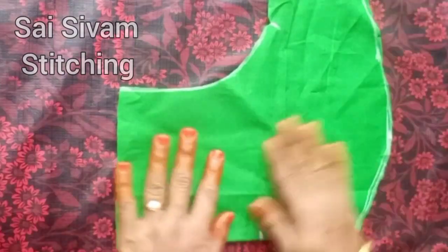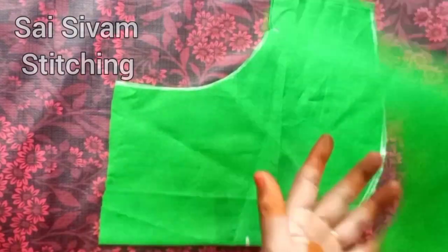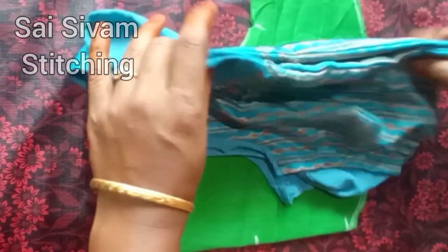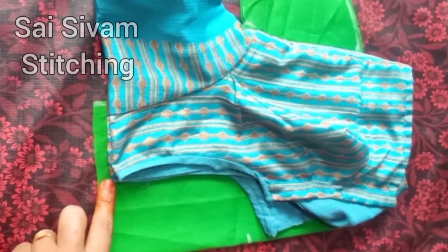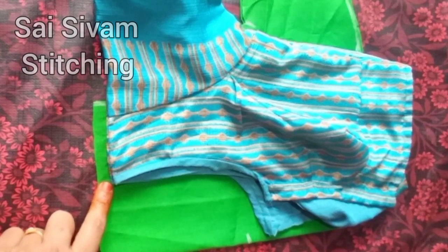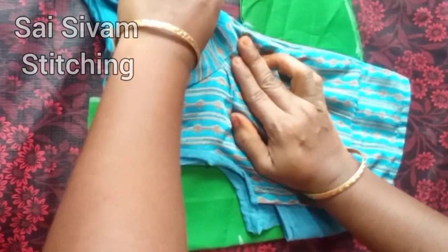We will cut the front side. Now we have to cut the front side and then the back side. Then you will cut the front side to the front side. Now you will leave the shoulder joint. You should mark the front side. I have to mark it on the shoulder joint and on the back.